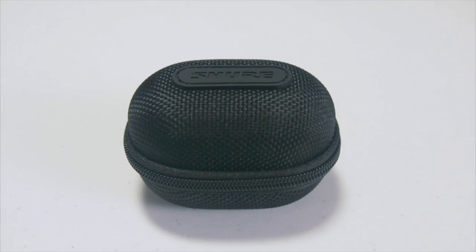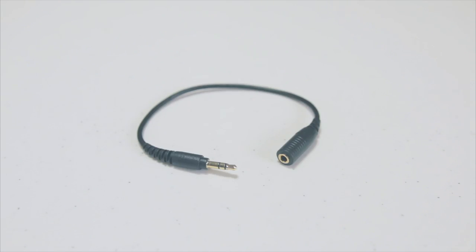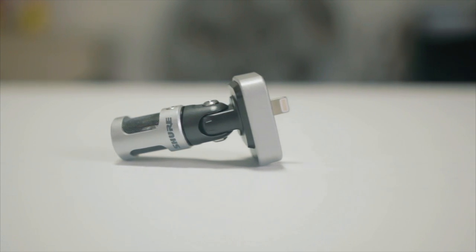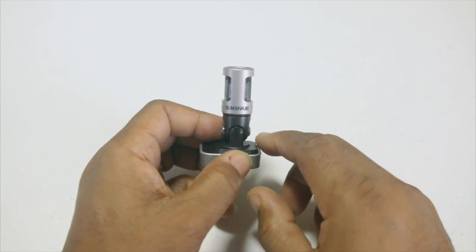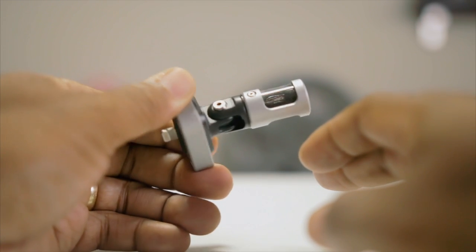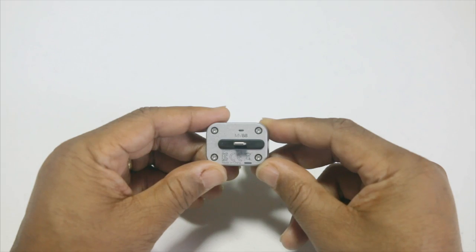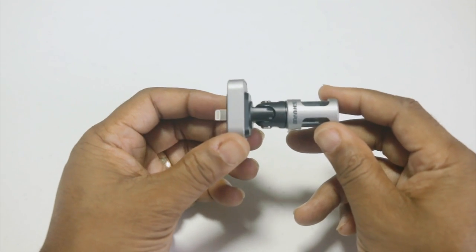As you may have seen in our unboxing video, the MV88 comes with a case, a windscreen, and a headphone adapter cable. The MV88 is housed in an all-metal casing — it feels super durable in the hands. I'm confident this device could fall from a pretty nice height and continue to do its job. There's a hinge on the device that allows you to rotate it up to 90 degrees, letting you adjust the mic to the ideal position for capturing audio. The bottom has a lightning connector for iOS devices.